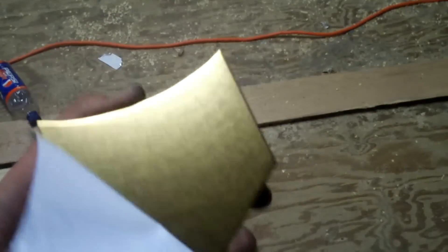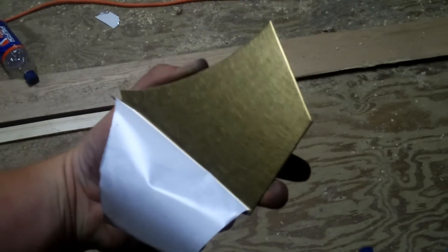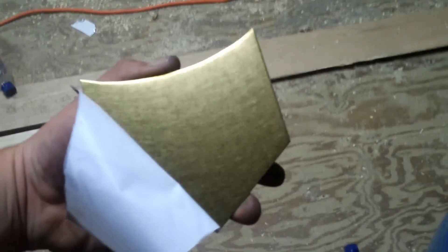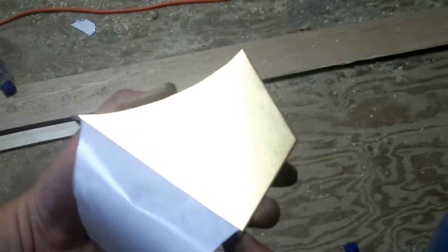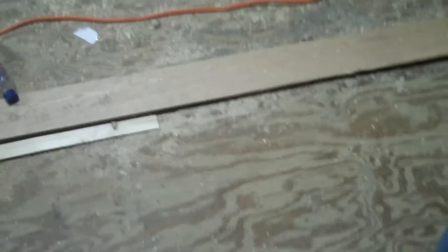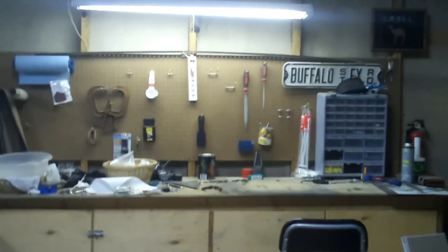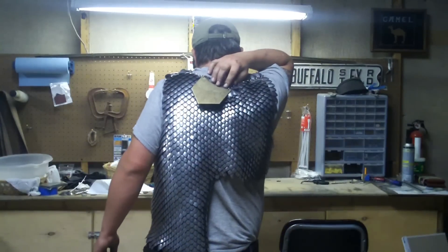I don't know if you can see that color — there we go, right there — you see that color? Titanium coated stainless steel, so it won't rust and shouldn't scratch up too much. It's kind of hard to work with; in fact I had to send it out to get it cut into these shapes. But you can see I've attached this one to the spine area.